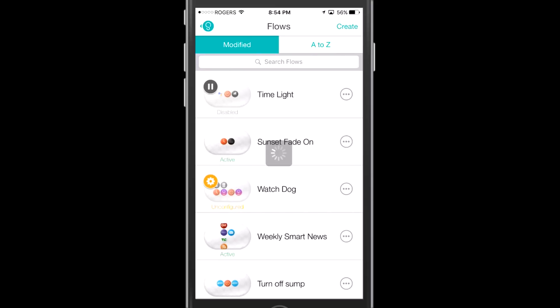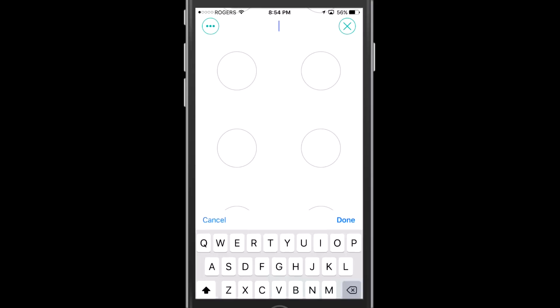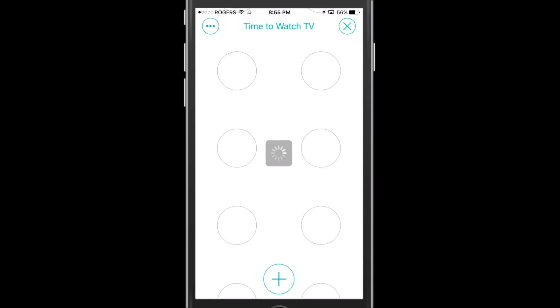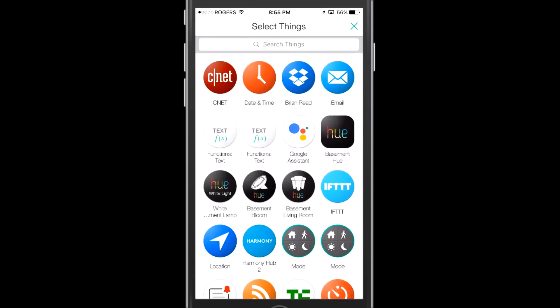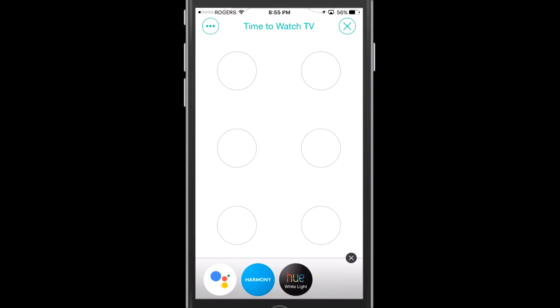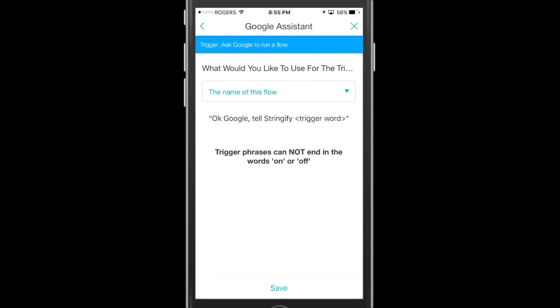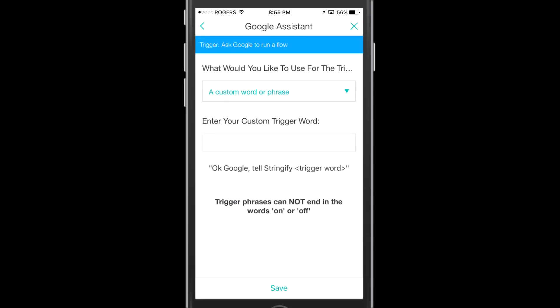We're going to go ahead and create a new flow here and we're going to call it "Time to Watch TV." That's the name of the flow — you do not have to use the name of the flow as your trigger, and I'll show you what that means. So we're going to go and select our things: Google Assistant, Harmony Hub, and I want to bring in my Hue lights as well to make it a good experience. We're going to drop in our Google Assistant and tap to configure it, and we're going to say "ask Google to run a flow." You can change it from the name of this flow to a custom word or phrase that's maybe a little more natural for you.